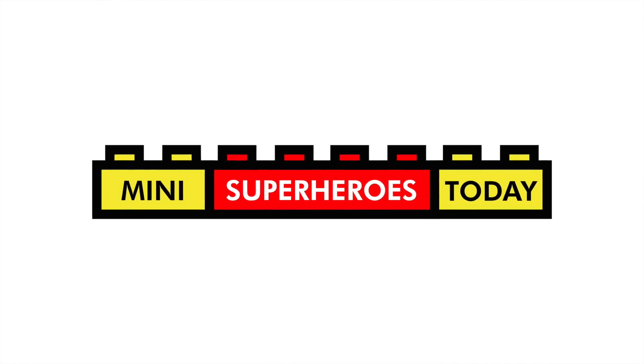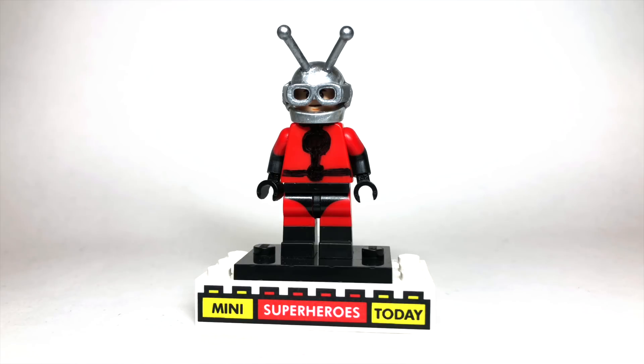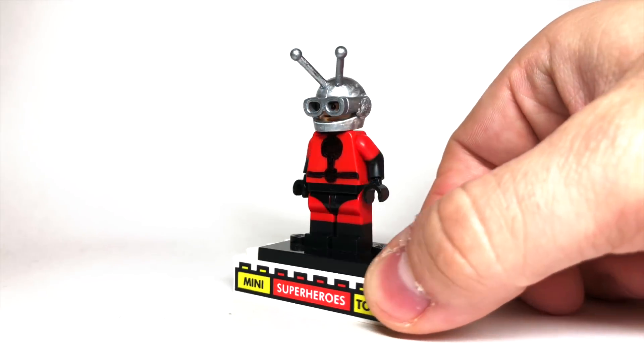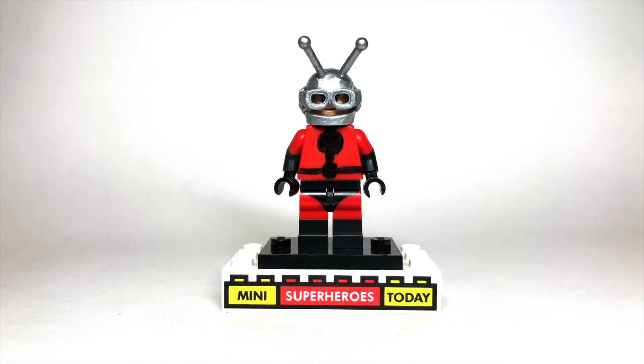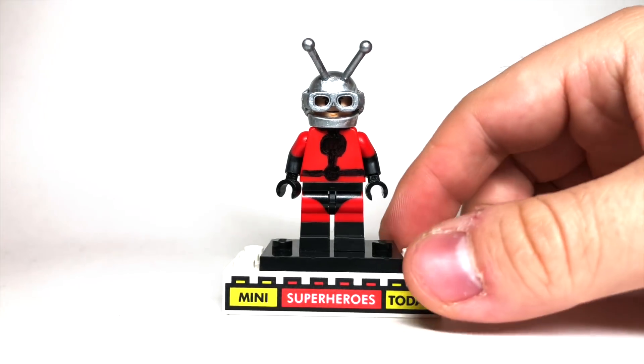What is up you guys, this is Mini Superheroes today. In today's video, I'm going to show you my custom Ant-Man, which I made using 100% official LEGO pieces, but definitely with some modifications. So this isn't purist, but it is purist as far as using pieces are concerned. So let me break this down for you.